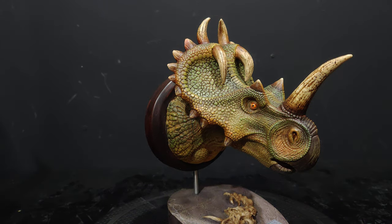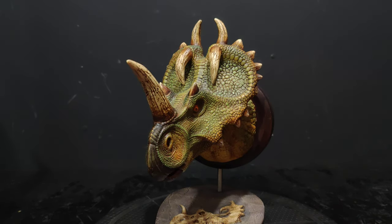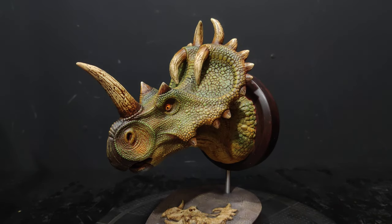Hey guys, it's Alex, welcome back to Collection Neo and Statue Forum. We are back in Dino City — this is from Dantoys, this is a Centrosaurus bust, another one in their bust line.